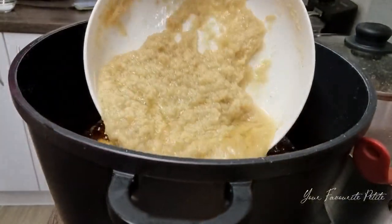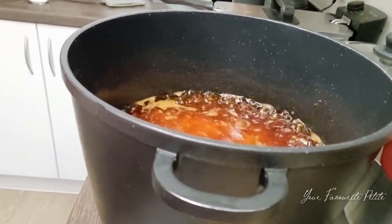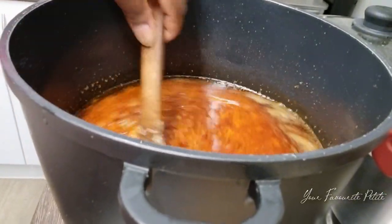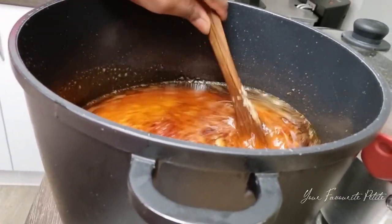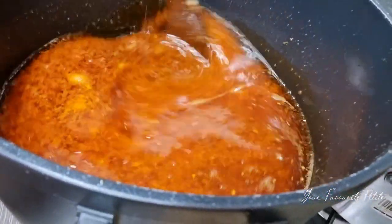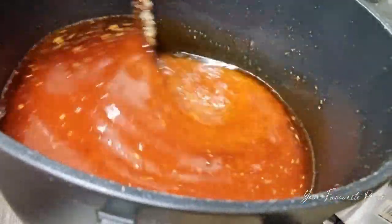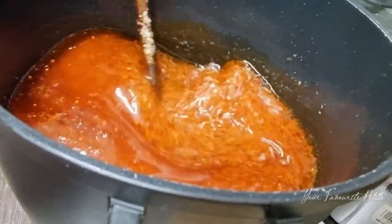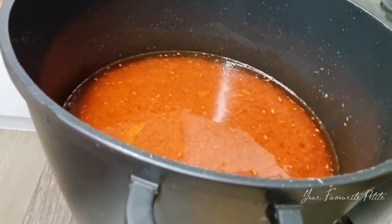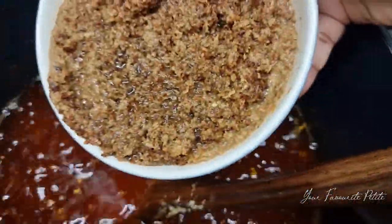Make sure your fire is on a medium or even low heat. I've added my blended onion and garlic to the base and I'm stirring it up. As you can see, because the fire was on high heat there are some black bits in the shito base, which shouldn't be there. Do not make that mistake — we don't want a burnt shito, we want something sweet and delicious.